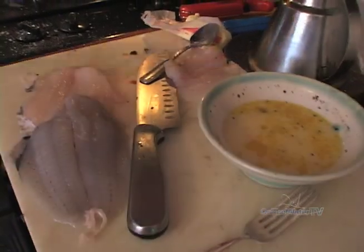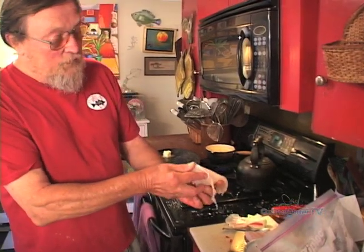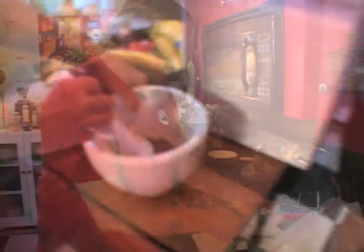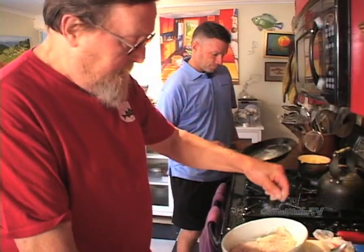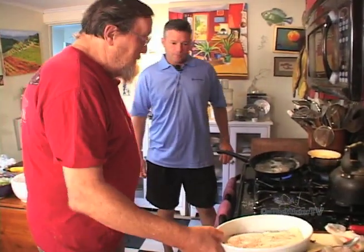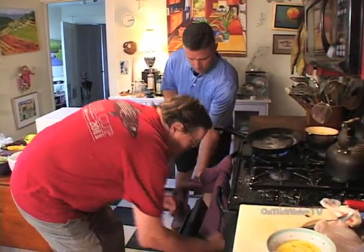These things will cook — it's usually about 10 minutes an inch for fish in a 415-degree oven. They're no more than half an inch, so these will cook in about five minutes. I like to show off and grind my own pepper. Here's a little salt.